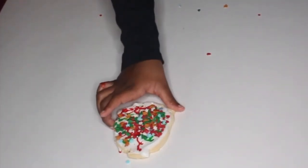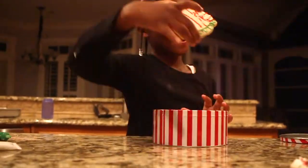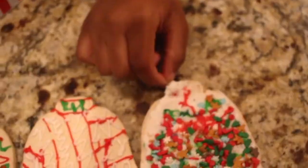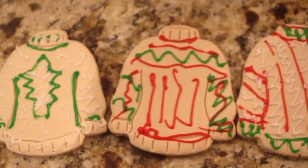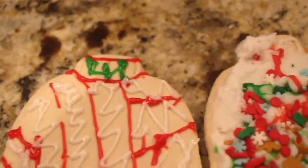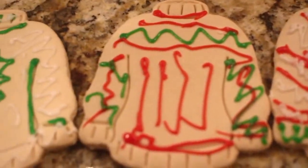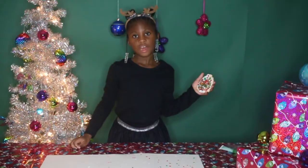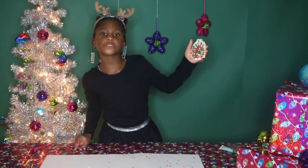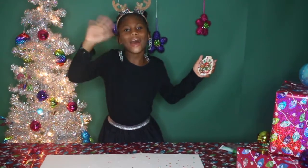And now here's our finished cookie. Thank you for watching our cookie tutorial — hit that subscribe button and leave a comment down below. Thank you. Bye.